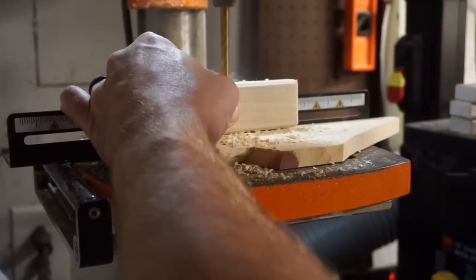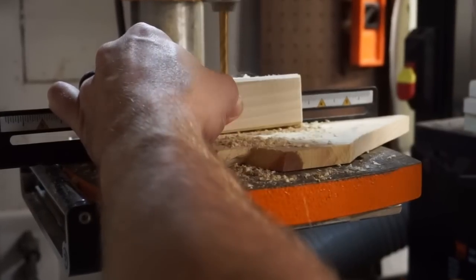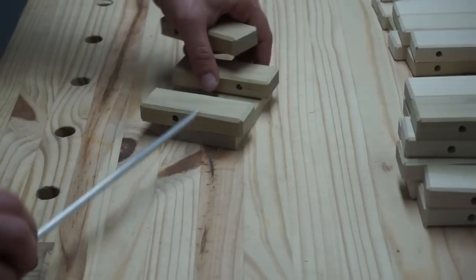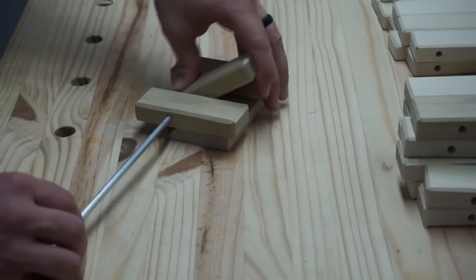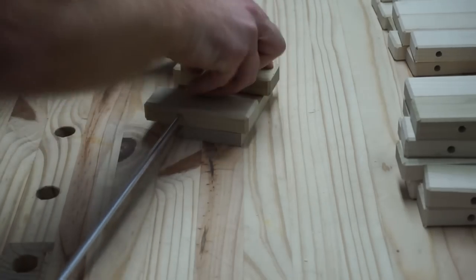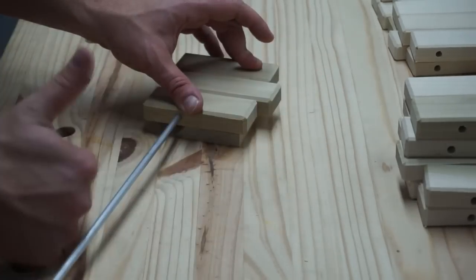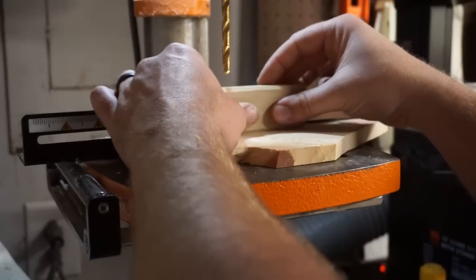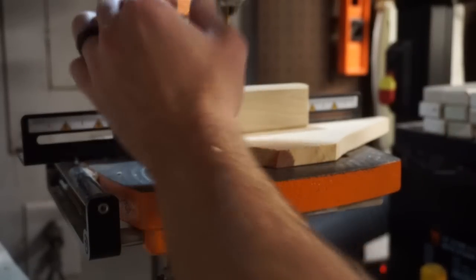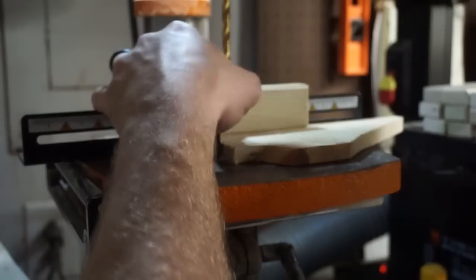I'm using a fence and a stop block here to make sure I get all these holes lined up correctly for the pivot. This is a jig I created to make sure that the action on this whole thing works properly. Now that I know where the hole needs to go for the pivoting pieces, I'm aligning the drill press to get an exact fit and moving the stop block up for repeatability so I can get each one in the exact same location.